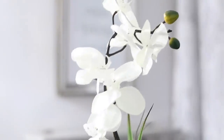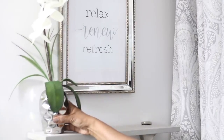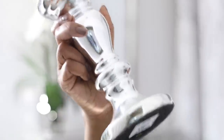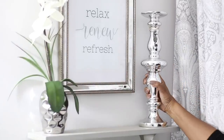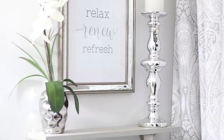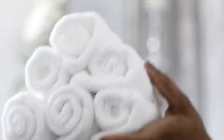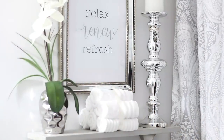Then on the top shelf, I'm going to put this orchid. It's a very slim piece because my shelves are six inches wide by 24 inches long, so I have to be careful about what I put on here — I don't want anything too bulky. And then I'm going to go in with this candle holder here with a battery operated candle on top, which is just going to flank this picture that I have in the center. And I'm going to put some rolled up washcloths right below to fill that space.